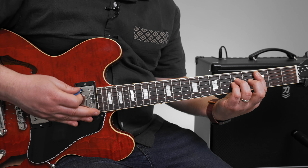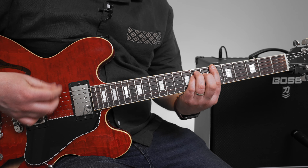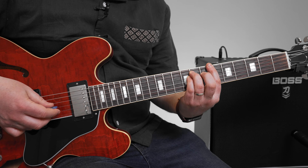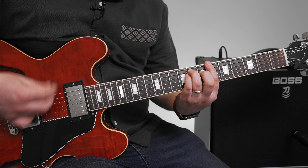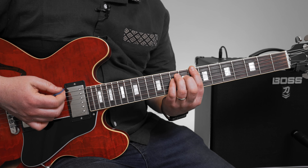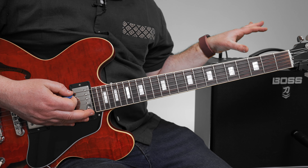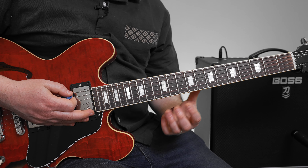And then we go to the chorus. It doesn't go up to the thirteen to ten after the intro. When it goes to the official chorus, it just does that first part of that riff.